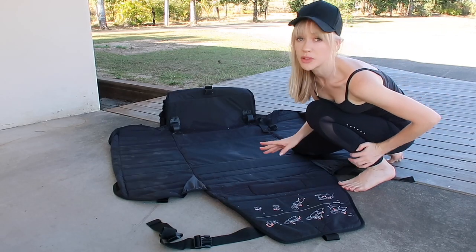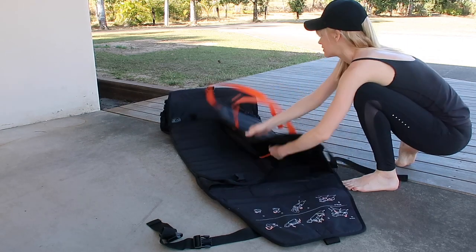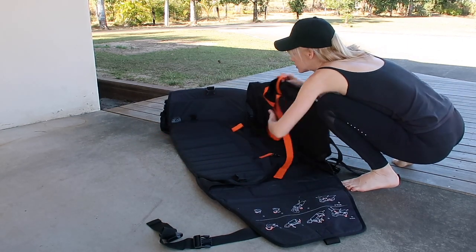The easiest part is rolling it up so the two side flaps go in, keep the straps on the other side.